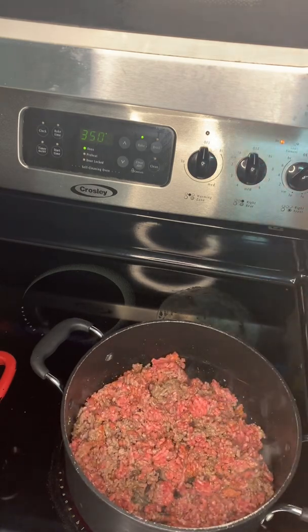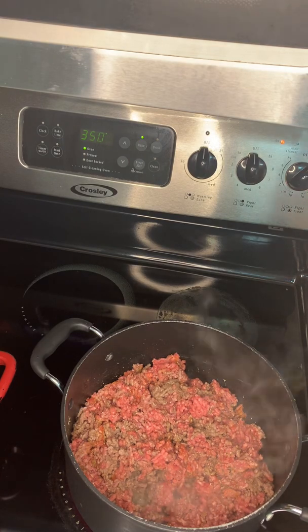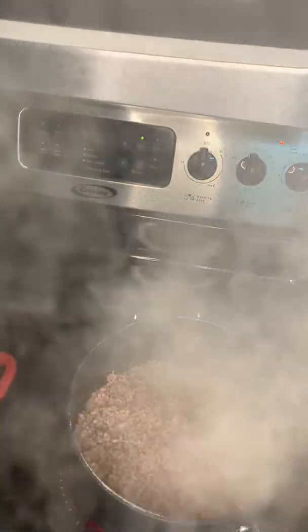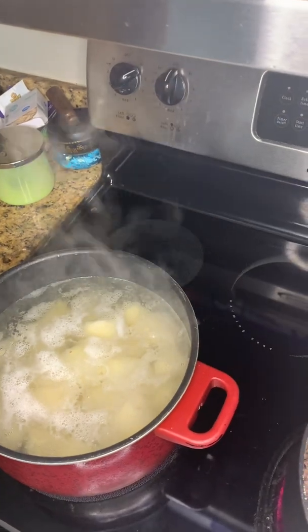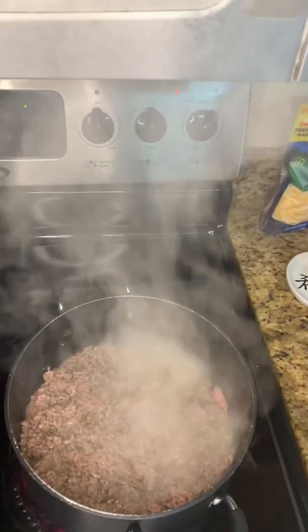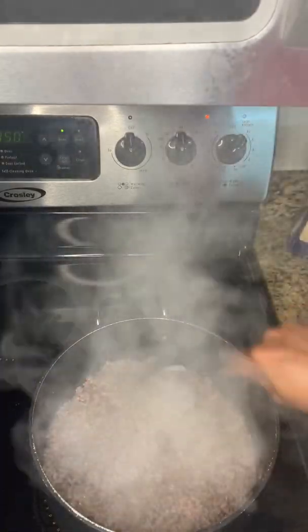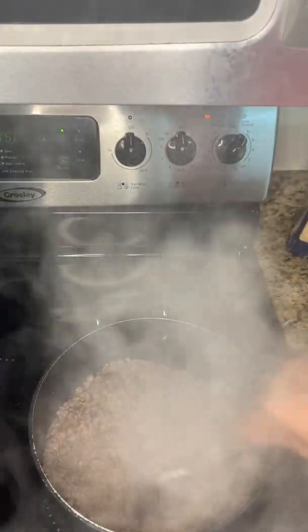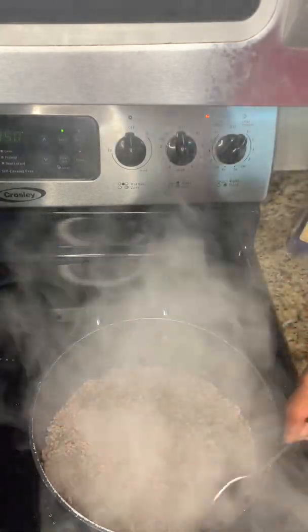Let's check on our potatoes — they're almost getting ready to boil. Keep grinding the meat continuously and then after you brown the meat you'll see the fat begin to come up. You can also make this with ground turkey if you don't eat beef. After browning, strain the meat to get all that fat off, then put it back on the stove to drain a little more.